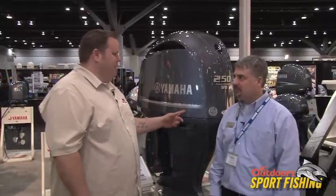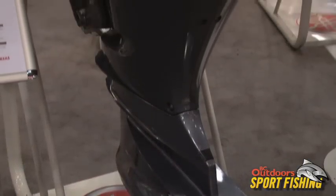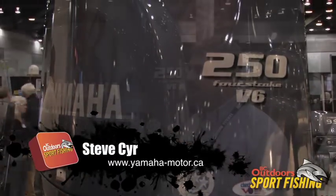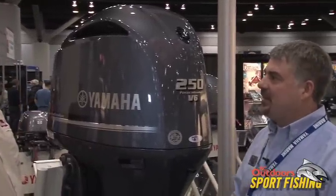Let's talk about this beauty — this was new for 2010. Let's talk about some of the ins and outs of this motor. This is our all-new 4.2 litre V6, available in 225, 250, and 300 horsepower. And what are the differences between this one and the latest generation before it? It's all new from the ground up — there's basically nothing shared between the two motors, right down to the prop.